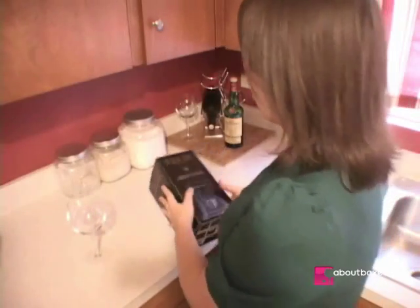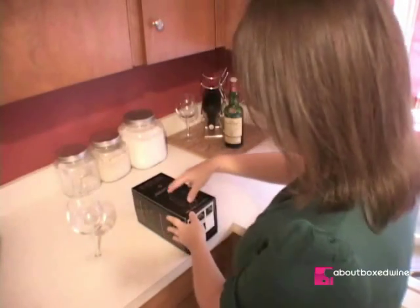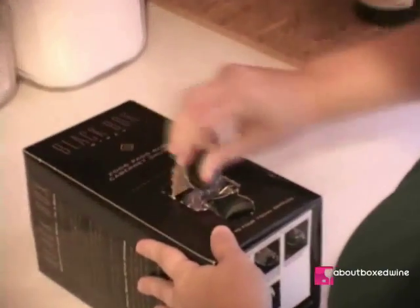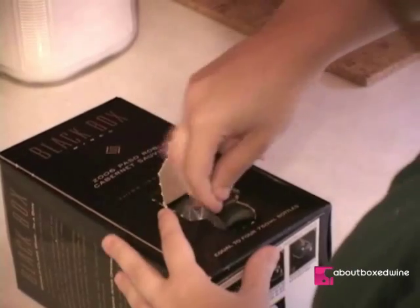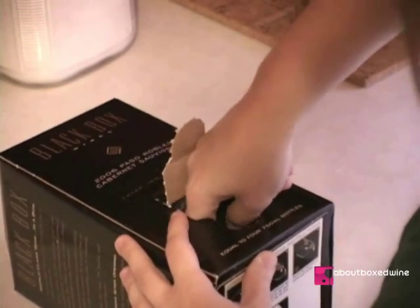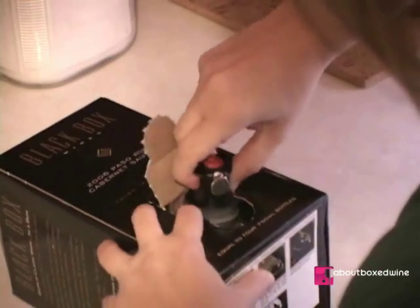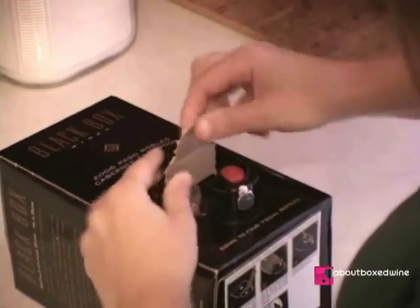The first step in opening boxed wine is to turn it on its side, press in the perforated area, peel back the paperboard, grab the tap that's inside, and put the tap into place.